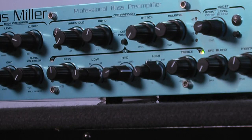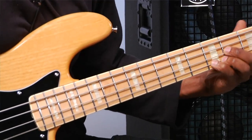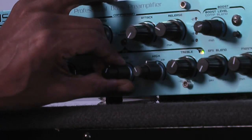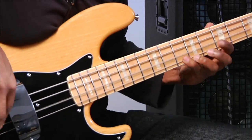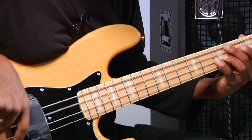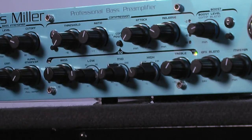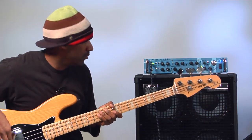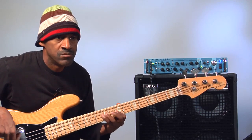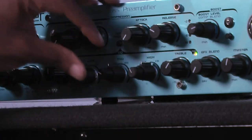Here's a higher version of that. Here's the lower version of it. The mid-mid button is really useful for when you're doing finger style stuff — you need your notes to project a little more. I'm going to turn it down a little bit and play a finger thing here, then here's with the mids up.